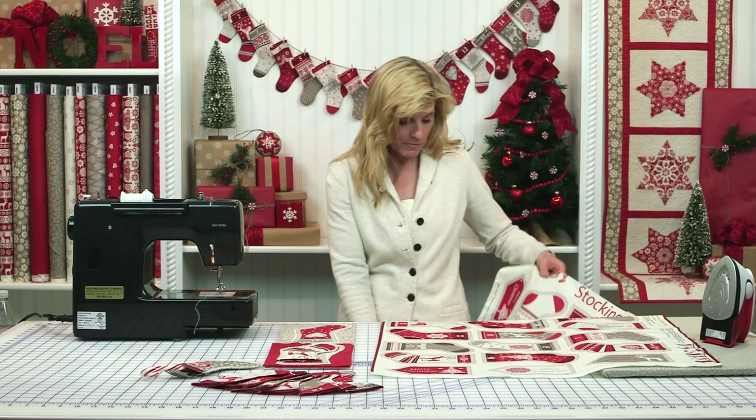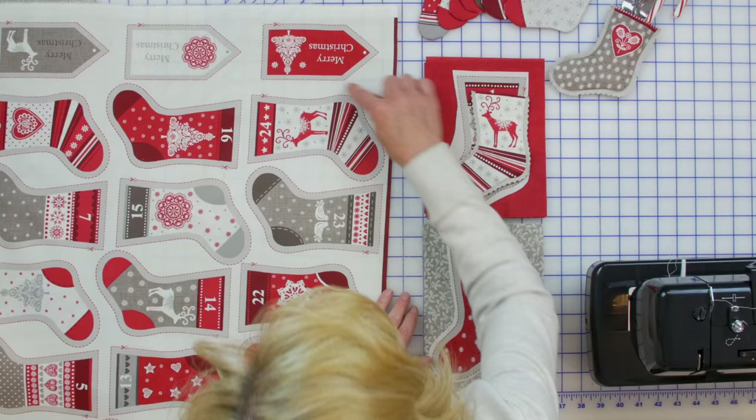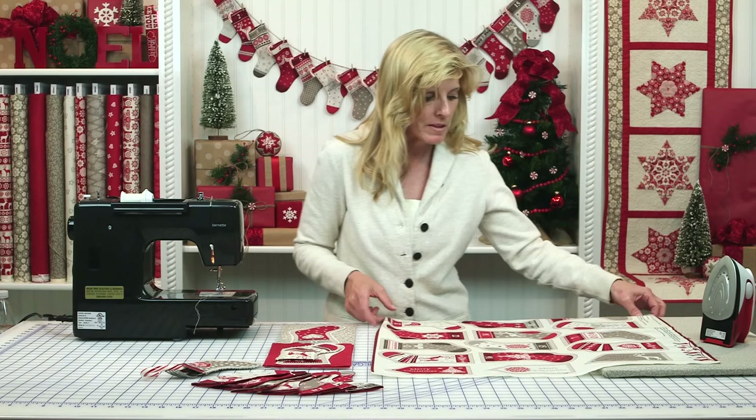There are 24 stockings on the panel and they also added six gift tags — so that's just a bonus. The first thing to do is roughly cut around each of the stockings. There's a dashed line that's the cut line, but initially we just cut even outside of that, roughly around the stocking as you can see right here.